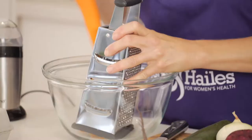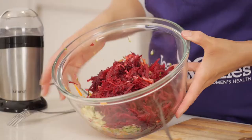So we start by just grating the vegetables — one carrot, one zucchini, one beetroot. Now we have the vegetables grated. You can see that brilliant purple colour of the beetroot.